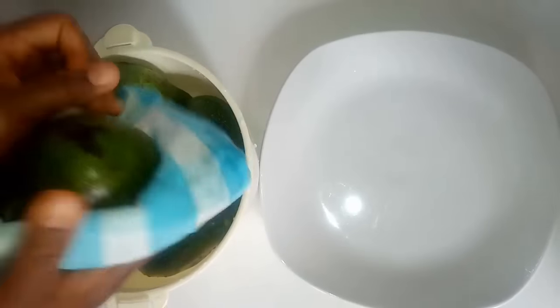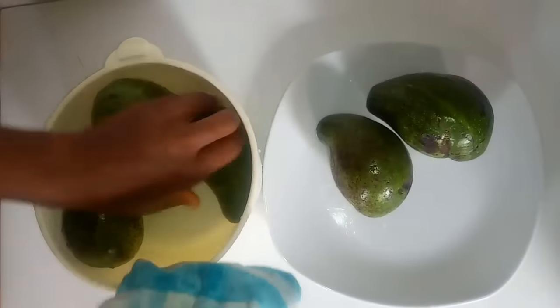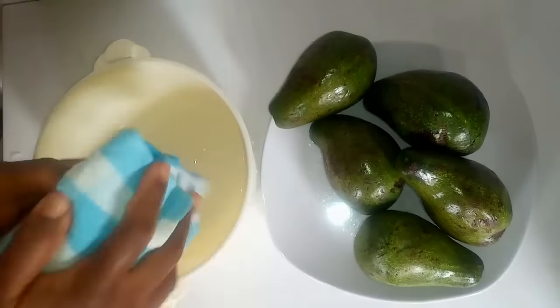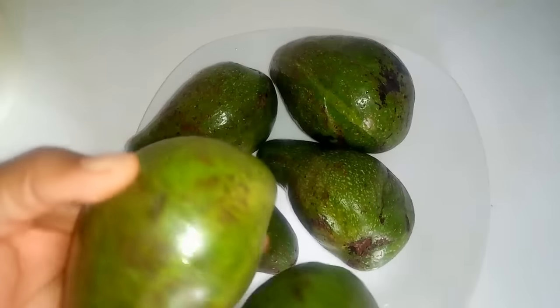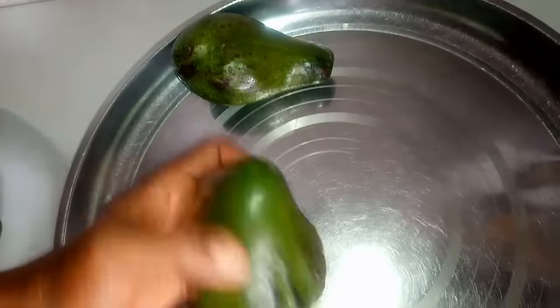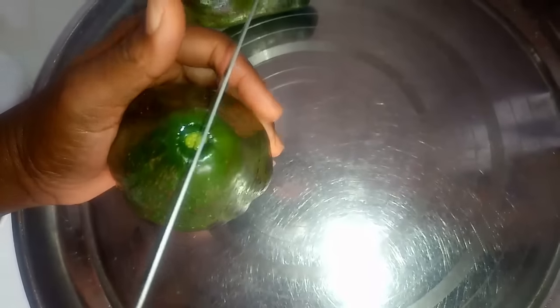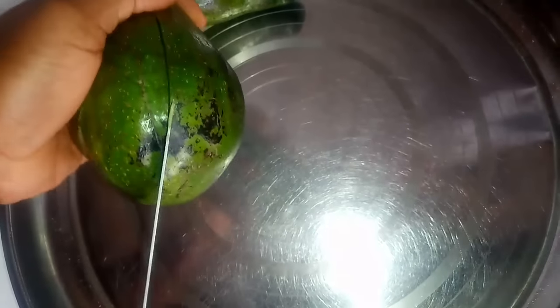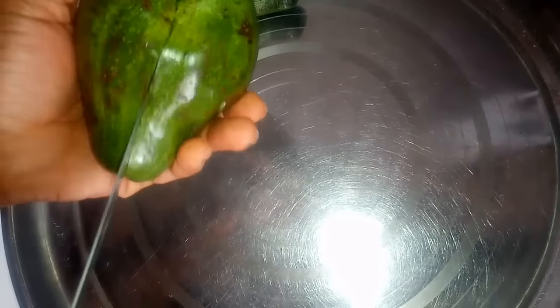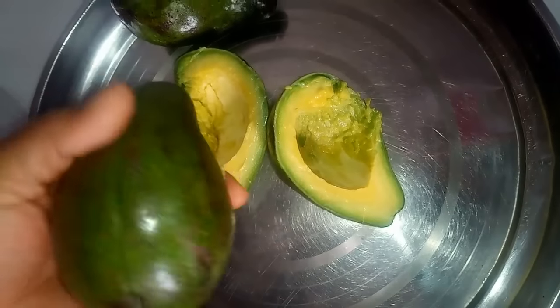After rinsing, I'm going to pat the avocados dry first. I'm taking four out to work with. We are going to start extracting the oil right away, working with one avocado at a time. Using a sharp knife, I'm going to cut each one open to remove the pit. You don't need to throw the pit away — you can use it to make avocado seed powder.